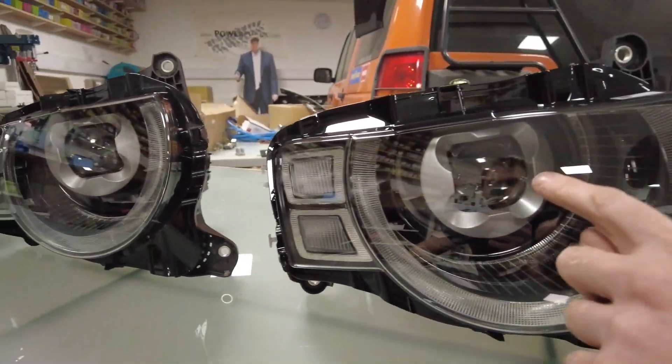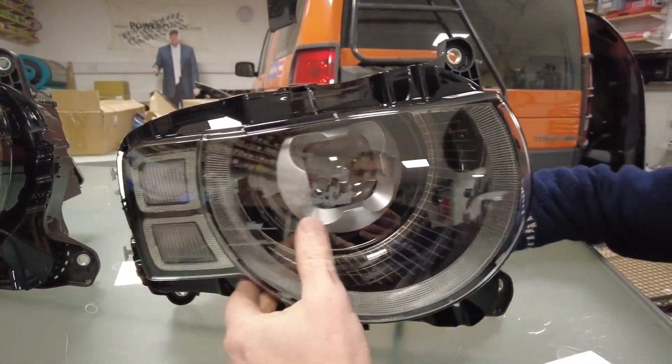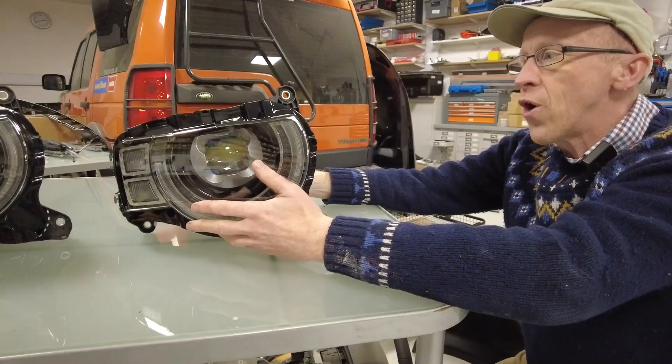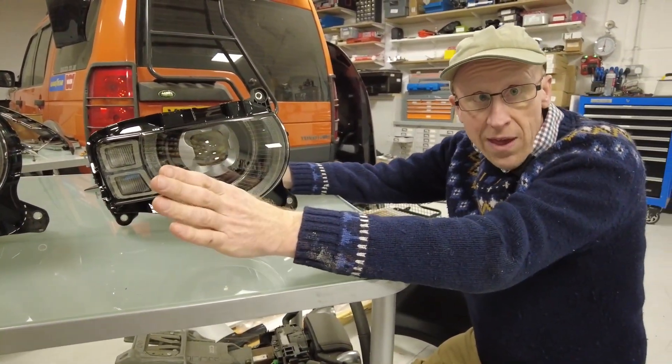If you put your eye right up next to this one, you can see behind there's a circuit board with two rows of LEDs - it's like a matrix of LEDs. But if you look in the standard one, there's just a couple of LEDs - you cannot see the matrix inside them. Your best bet for identification is the engineering part numbers. We've got a broken headlight somewhere and may do another video where we strip it down and smash it open.